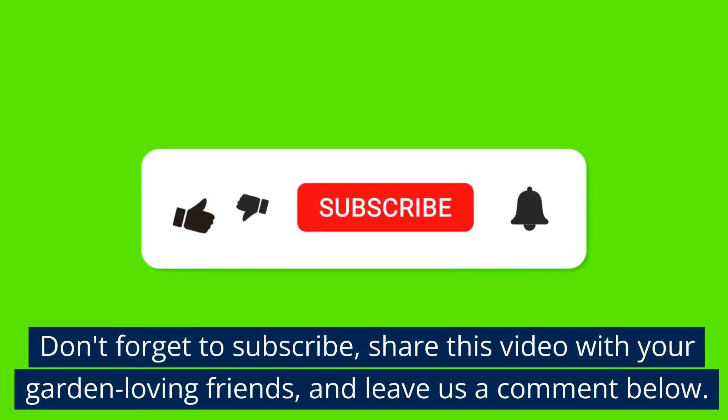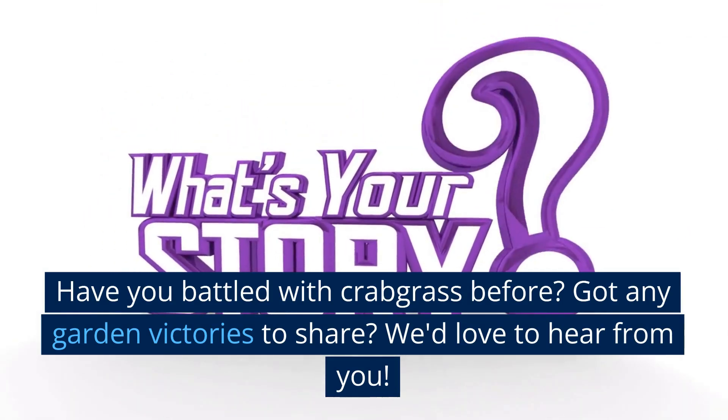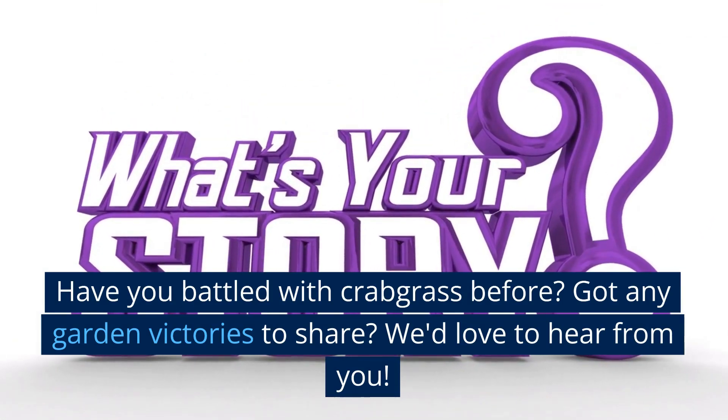Don't forget to subscribe, share this video with your garden-loving friends, and leave us a comment below. Have you battled with crabgrass before? Got any garden victories to share? We'd love to hear from you.